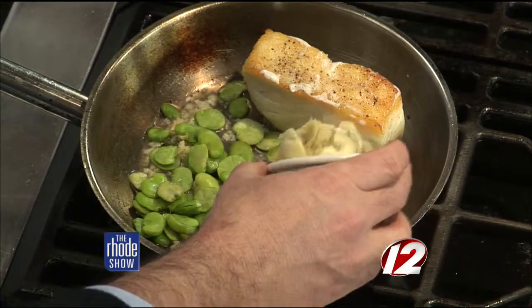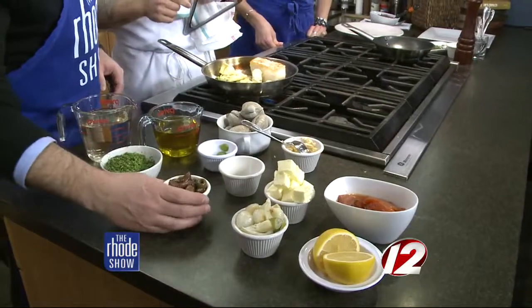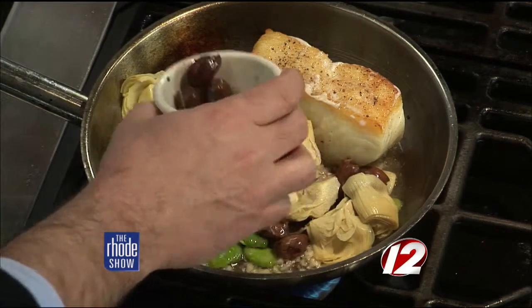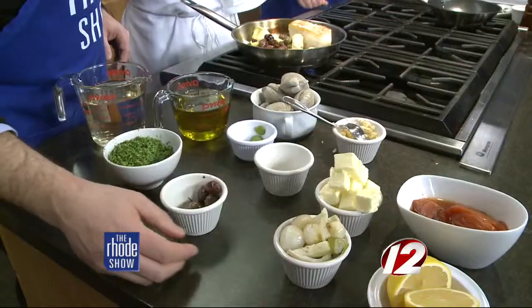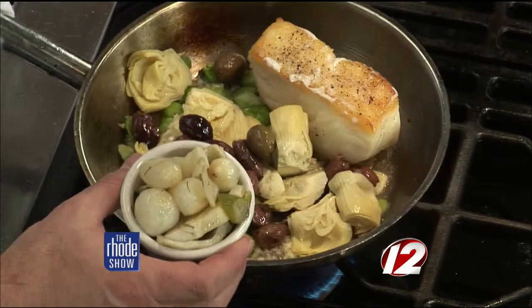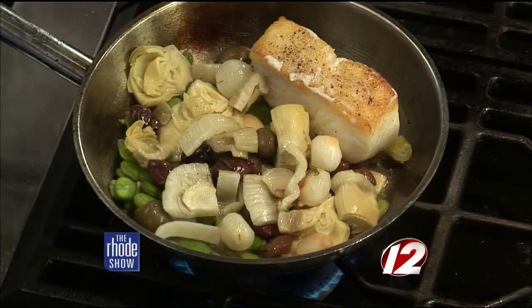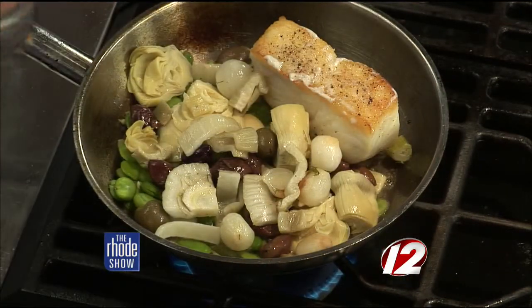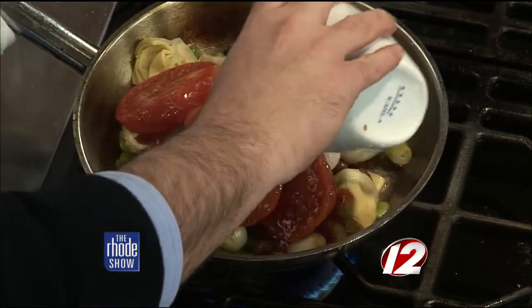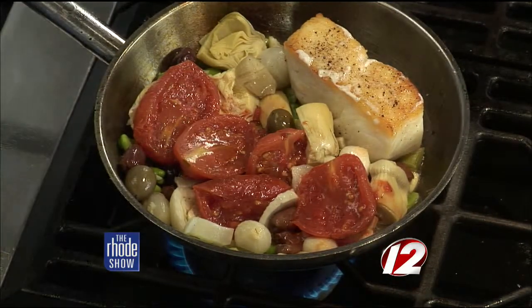And a nice Chianti! We have some pitted olives going in — I'm not putting all of them in because I'm saving some for you. The fennel and roasted pearl onions — that was just roasted with a little bit of salt, pepper, and olive oil, just some chopped fennel and pearl onions. We'll add our roasted roma tomatoes. Stir that around. Great color in there — it's a great healthy dish.